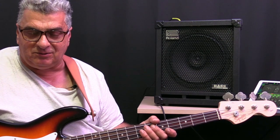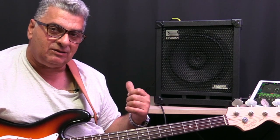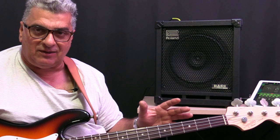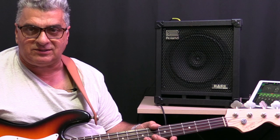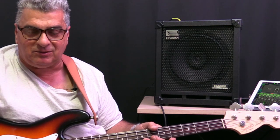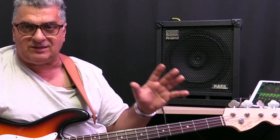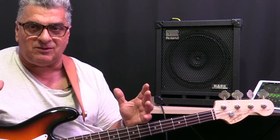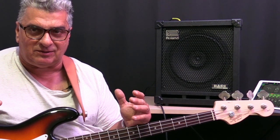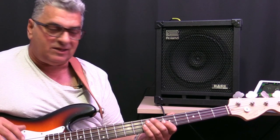Typically I send the signal to the front of house through the DI as pre-EQ. The EQ on this is used so that I hear what I want to hear on stage — it doesn't affect the front of house at all. Most sound engineers want a nice clean bass signal; they will EQ the bass out front and get it sitting nicely in the mix — not too boomy, not too bright or clanky. It's very important that you help them do that. Here's what it sounds like playing pre-EQ.